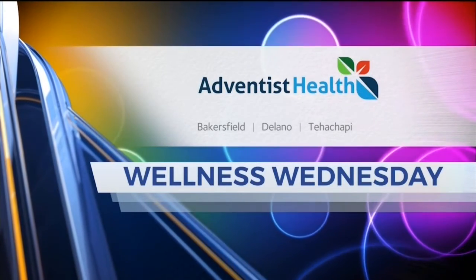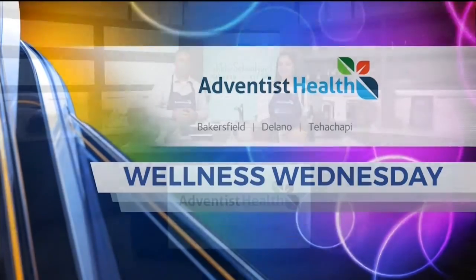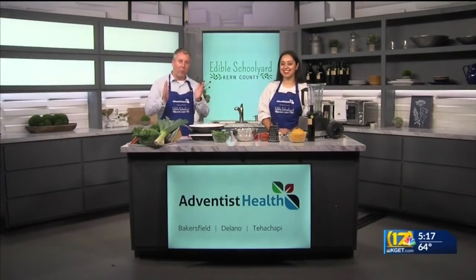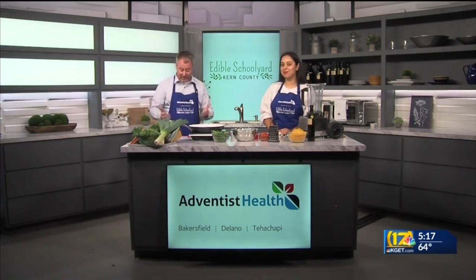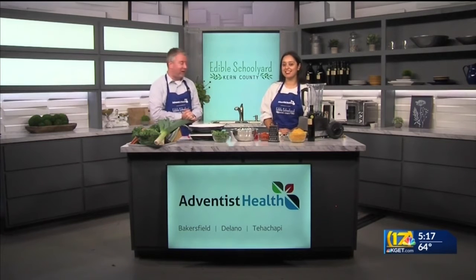Wellness Wednesday is brought to you by Adventist Health. It is Wellness Wednesday, and we're in the Edible Schoolyard, Kern County, a program of the Grimm Family Education Foundation.